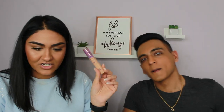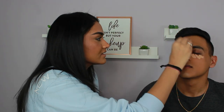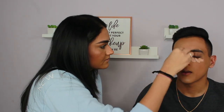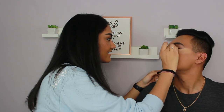Alright, I'm going to take the Tarte Shape Tape in the shade Medium. Oh hell no — it looks like someone from Black Panther / Wakanda. I never even watched that movie. It's so good!